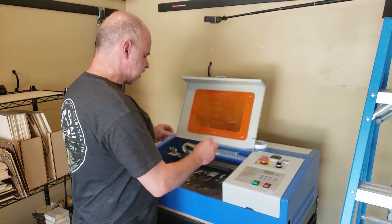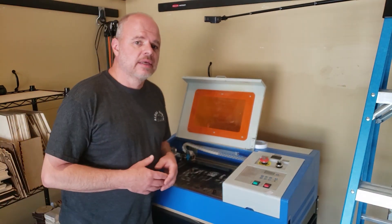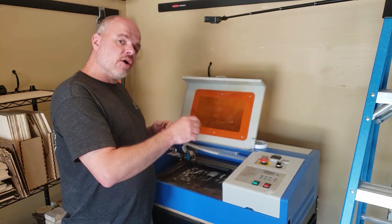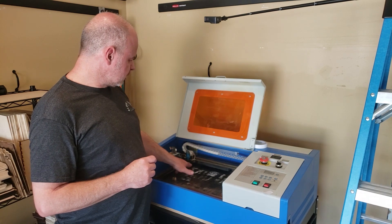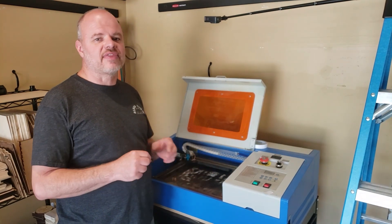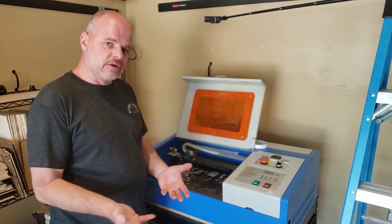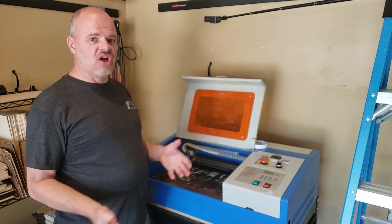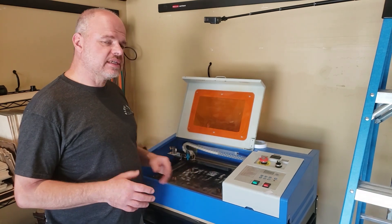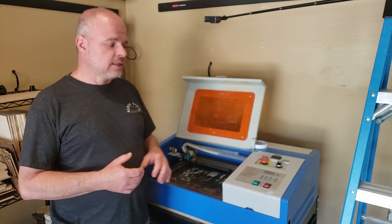When you're ready to cut material, you're just going to set a standoff that's the right height on top and toss your material on top of it and cut. The way you determine what height these need to be is just use one of your incline tests that tell you where your focal point is for your laser. Measure the distance below the head, and then cut a standoff that will get your material to that focal length. The reason these work so much better than a honeycomb bed is because a honeycomb bed doesn't allow air to flow underneath your material — it just traps all the gas, all the smoke, all the soot right against the material and that stains the bottom side. When you have a standoff system like this, you get airflow underneath your material and it carries the smoke away and doesn't stain the bottom side.